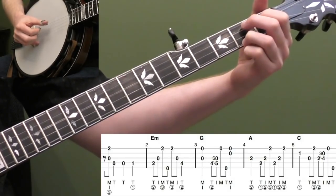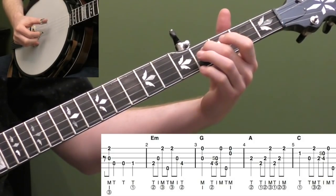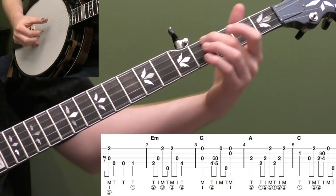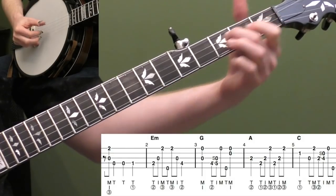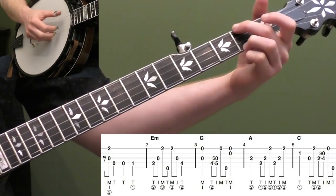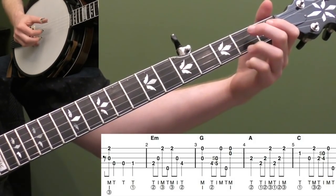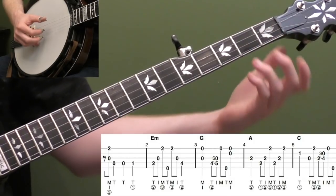Do that a few times. One more time real slow. So we're going to start with our pickup in measure one. We're going to put our third finger on the second fret of the first string. You're basically going to be getting ready to go into this E minor position — your E minor chord. I'm going to play on the and of beat one. I'm going to pinch strings three and one with my third finger down.